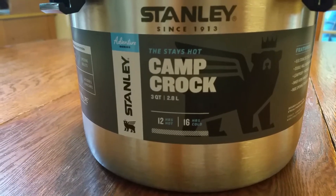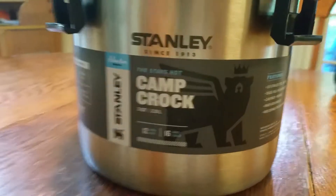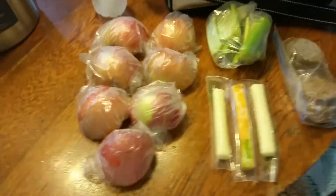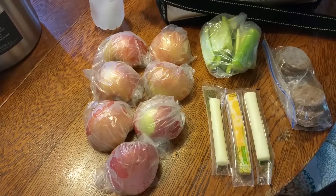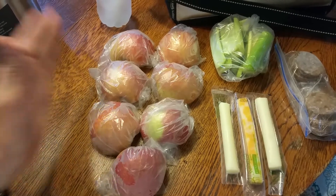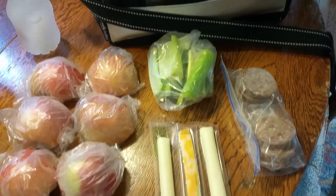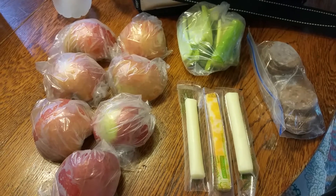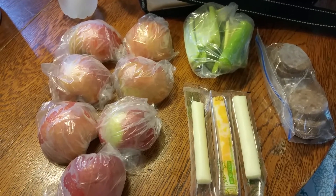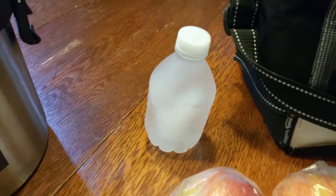My purpose for buying it was as a cooler. What I keep in it is basically three and a half apples cut in halves, some celery, slices of cheese, and some summer sausage. Mostly I just keep the apples and celery in there every time and throw in other random things that are available to me.